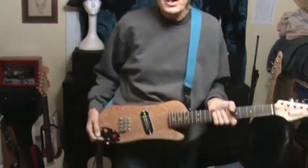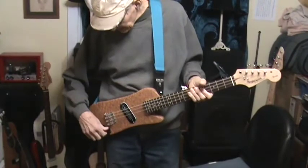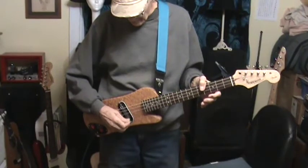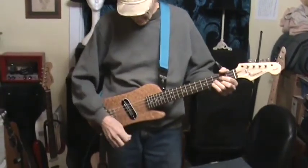Let me move the camera down just a little bit — there we go. I'll turn it up so you can hear it. It's basically an octave down.